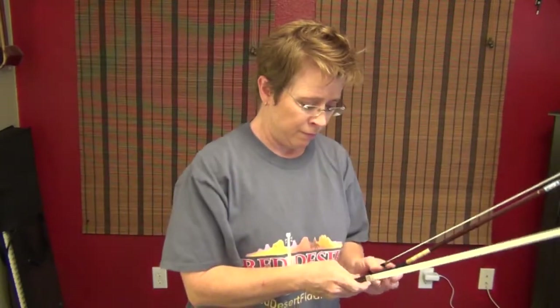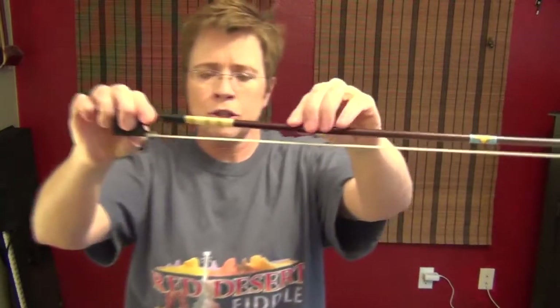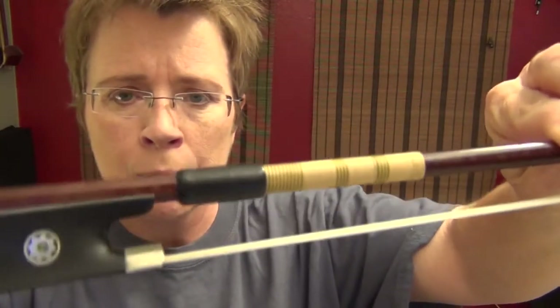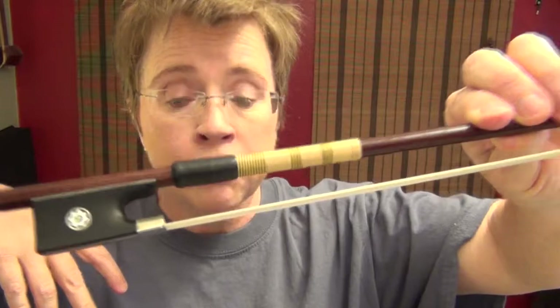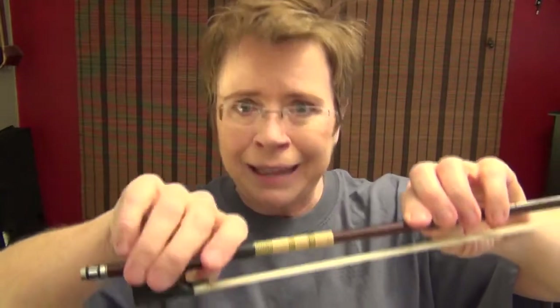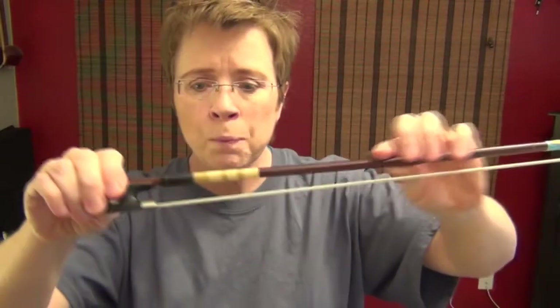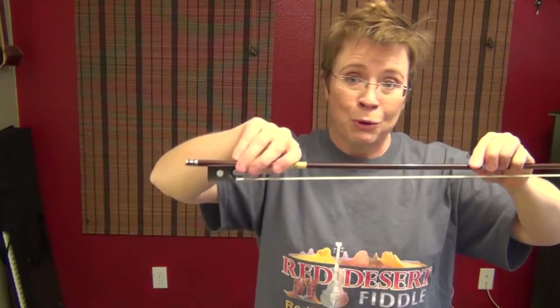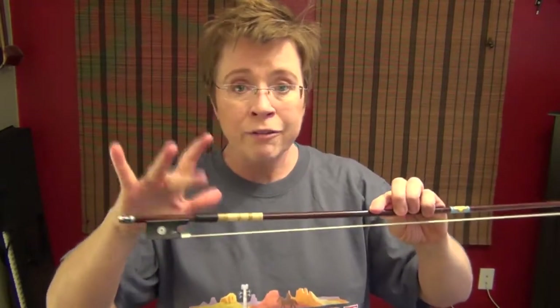The thumb leather plays an important role — I kind of knew it in the back of my mind but I just consciously realized it. This is just normal thumb leather on my old bow; this is cowhide, which is thicker than lizard skin. Some people opt for lizard skin because it's more durable and doesn't have to be replaced as often. I like the cowhide because it's thicker — it gives me more cushion. Have you ever experienced where your bow hold drifts up the stick? It's so frustrating. You probably are drifting because you don't have good thumb leather.